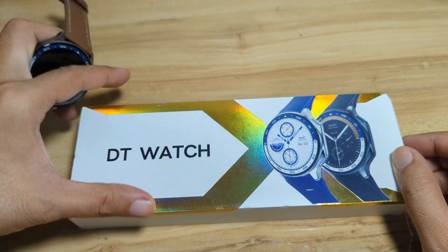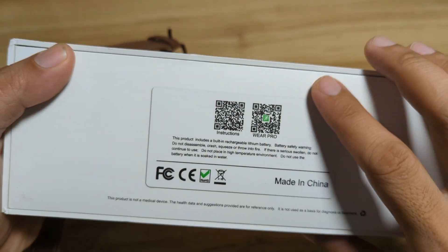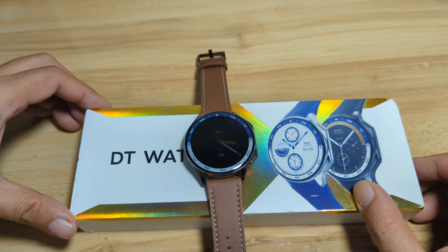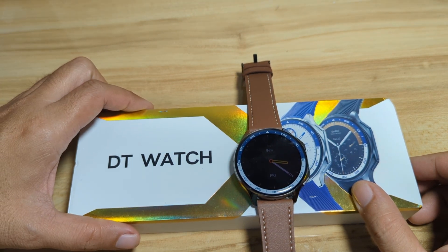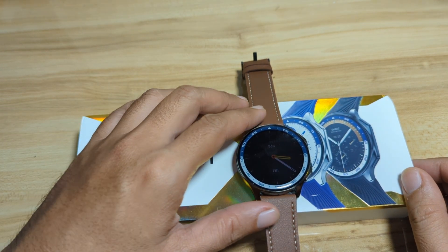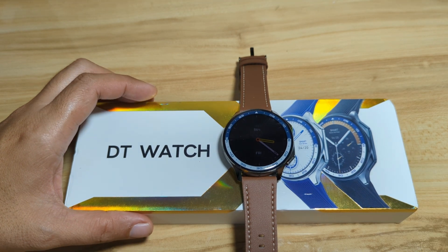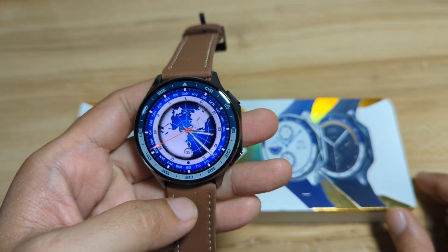The smartwatch DT Watch X is using the Wear Pro application. We have here the QR code. The application Wear Pro is available on Android and iOS. We are going to have a step-by-step guide on how to connect the DT Watch X to your smartphone. If you have any questions regarding the demo, just drop a comment below and we will try to answer your queries if we do have the time. Alright, so let's begin and pair our DT Watch X — it's a beautiful looking smartwatch — to the Wear Pro support app.